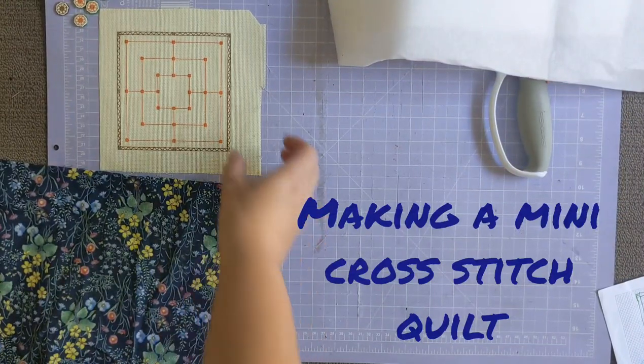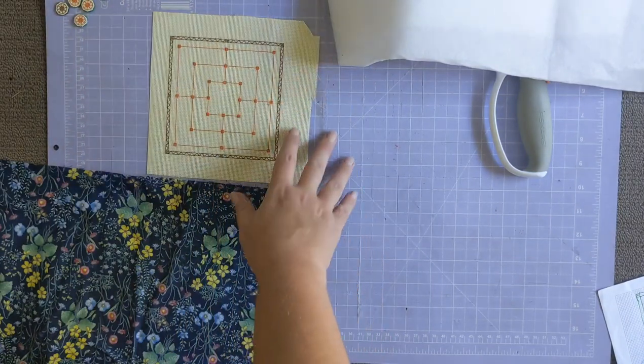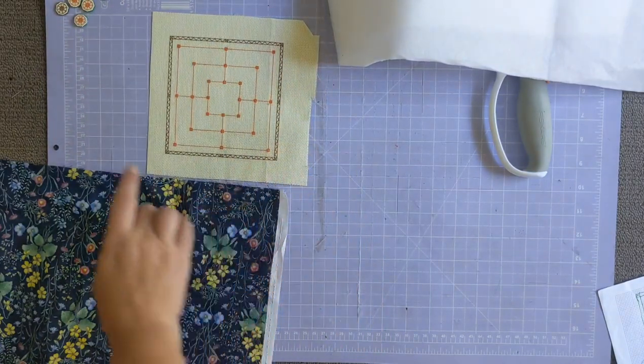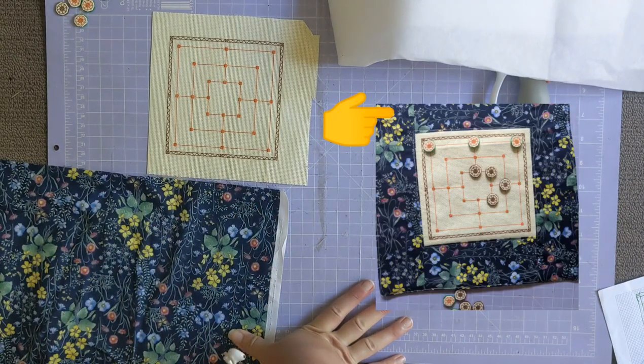What I'm doing today is I'm going to turn this cross-stitch Nine Men's Morris board that I designed and turn it into a little quilt that we can use to play the board game.